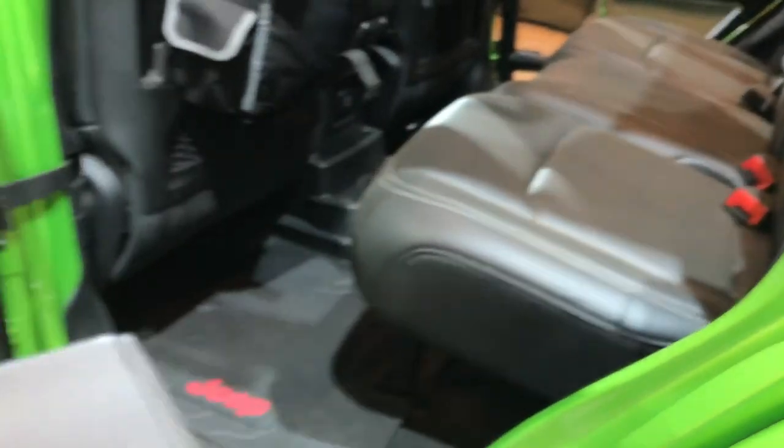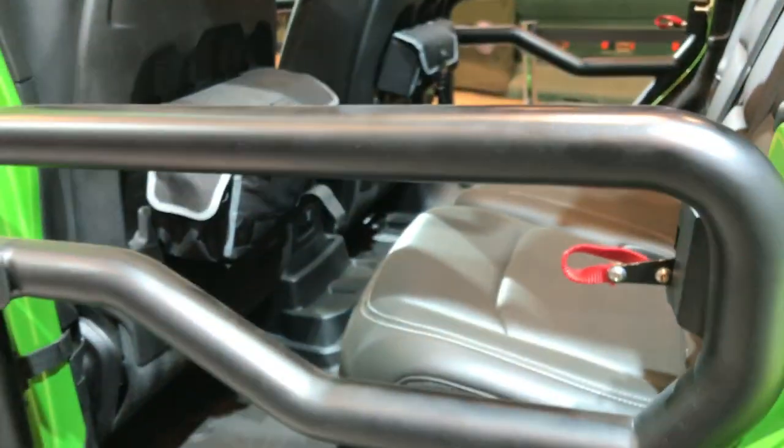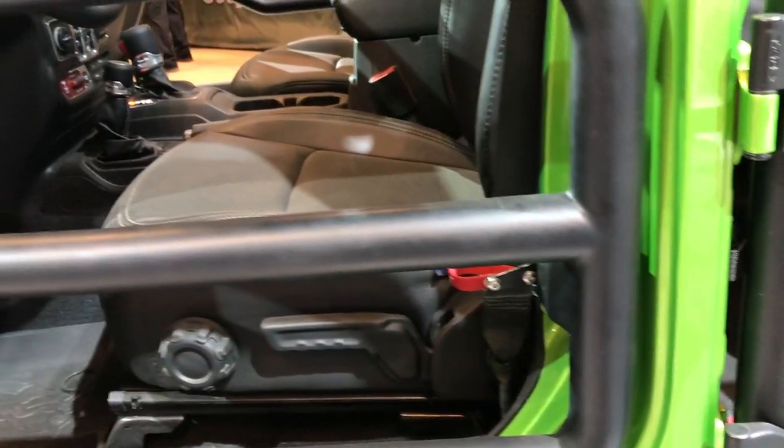These doors open up like so — and shut. Pretty cool. They also have the Torx 50 labeled so you know exactly which one to use.